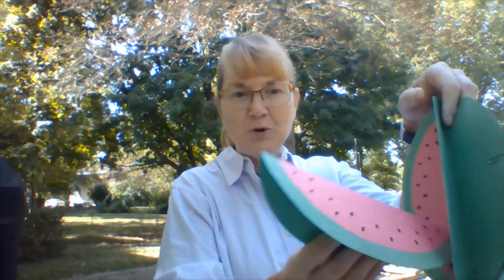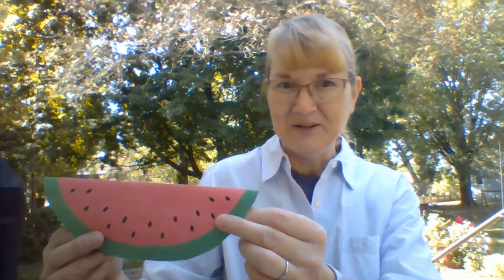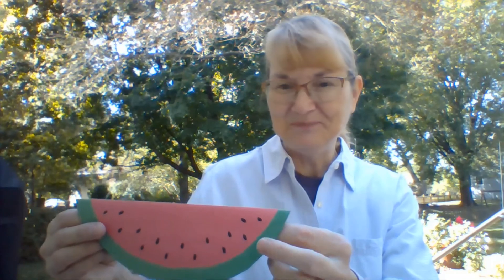On the outside it doesn't look very exciting, but if you look on the inside — a couple paper clips here I'm going to take off — you'll find out that you too can have your own slice of watermelon. Isn't that fun? Do you like watermelon? It's a favorite in my family. We could eat lots of watermelon. So let me show you how to make these.